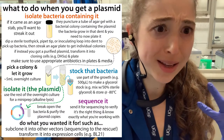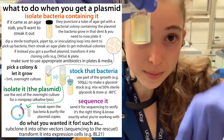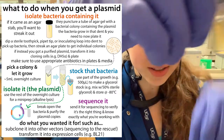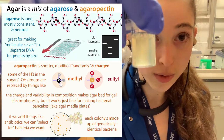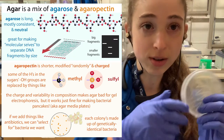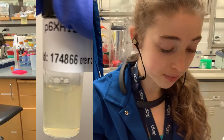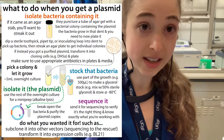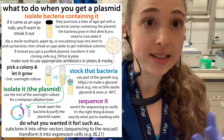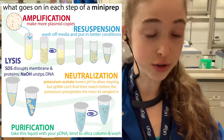I was really confused when I first heard the term 'agar stab.' Basically, what they do is take a pipette tip, pick up a bacterial colony — bacteria that have the plasmid you ordered — and stab it into agar gel. The bacteria then grow around that little indentation. To isolate the bacteria and the plasmid, you plate them, do an overnight culture, and then do a mini prep.